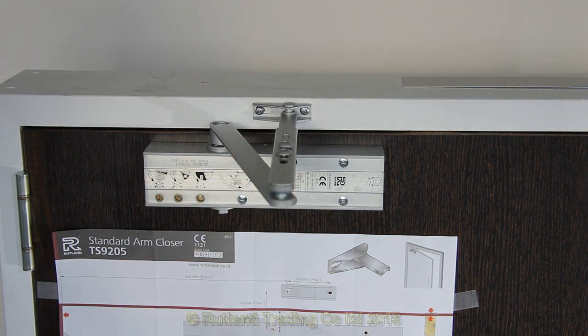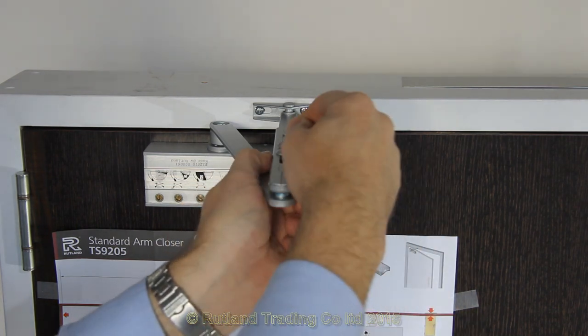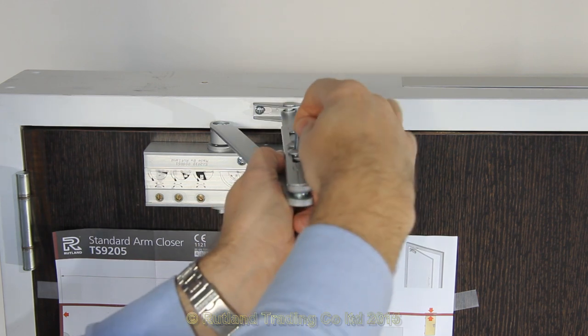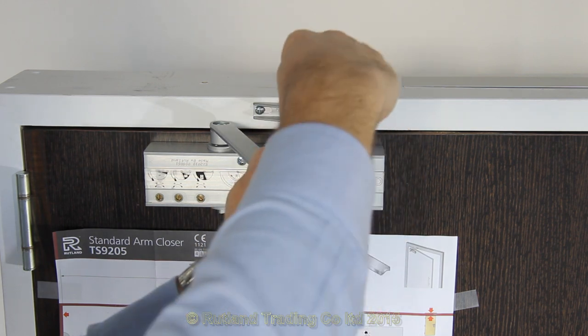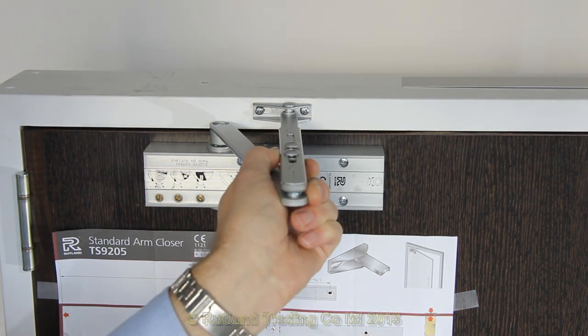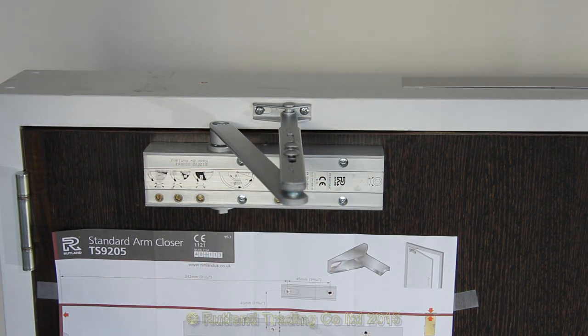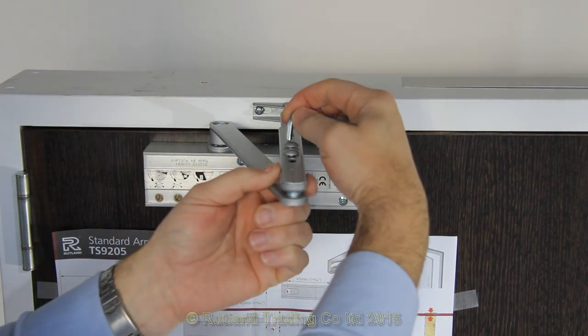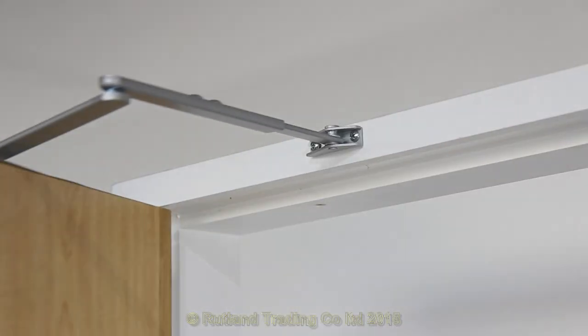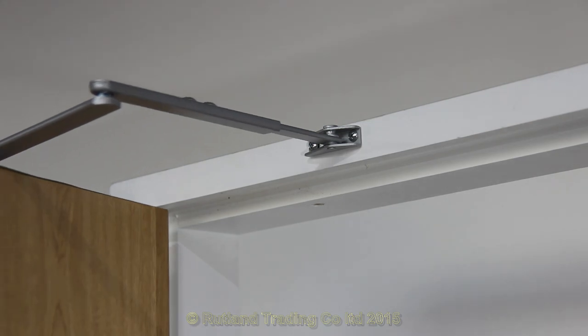Double check you've got it nice and adjust if needed. When you're happy it's square with the door frame, tighten the second lock nut. When you've got everything fixed, straight from the package the door closer will work. Check the speed and latch in action.